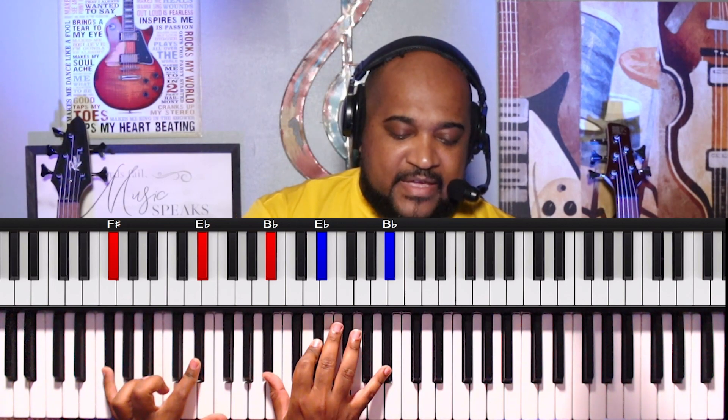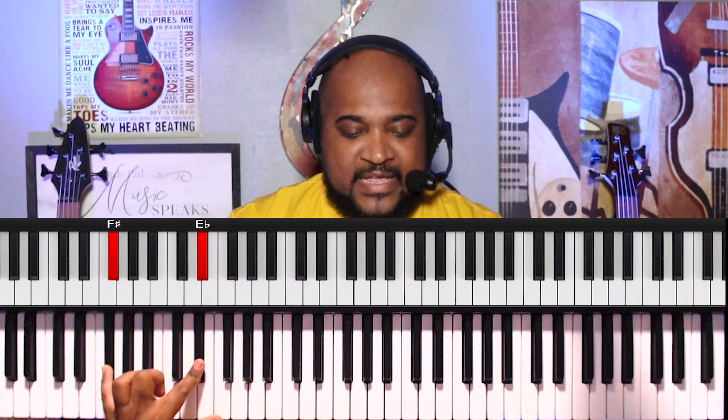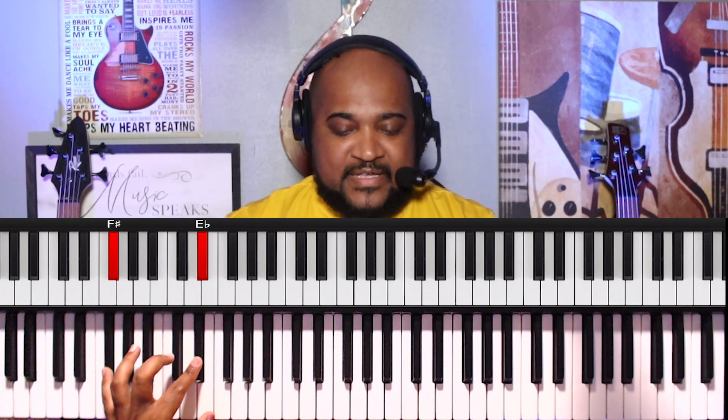So on the left hand, we have the F-sharp and F, and then we use that E-flat — D-sharp. Since we're in the key of C-sharp, we're going to say D-sharp, D. So F-sharp, F, then F-sharp and D-sharp, and then F-sharp and D, back to the F, and back to the F and D-sharp. So that's what the left hand is doing.